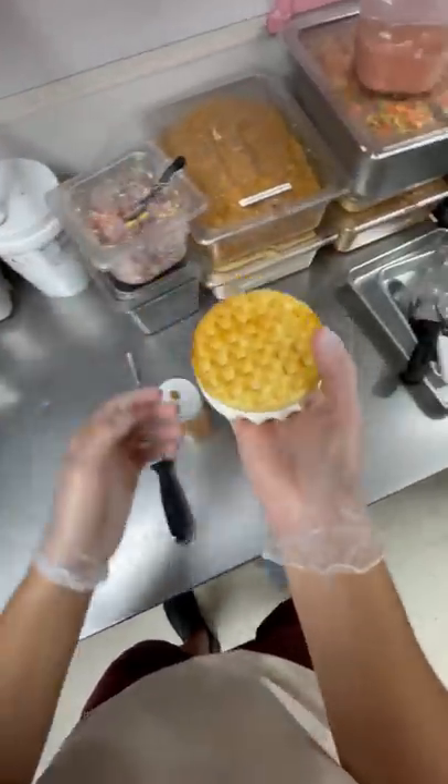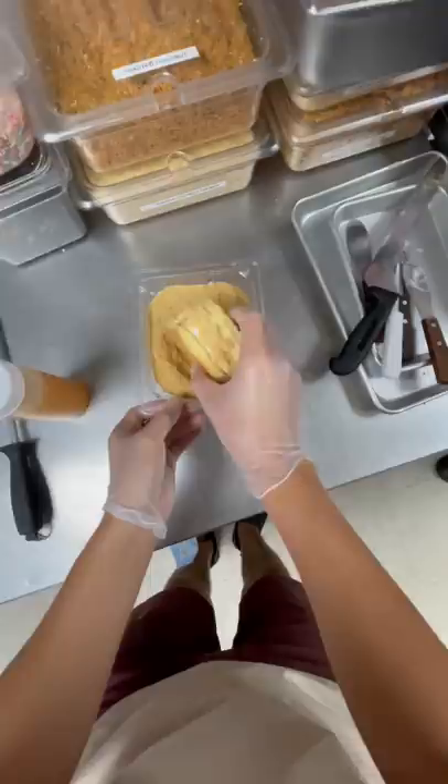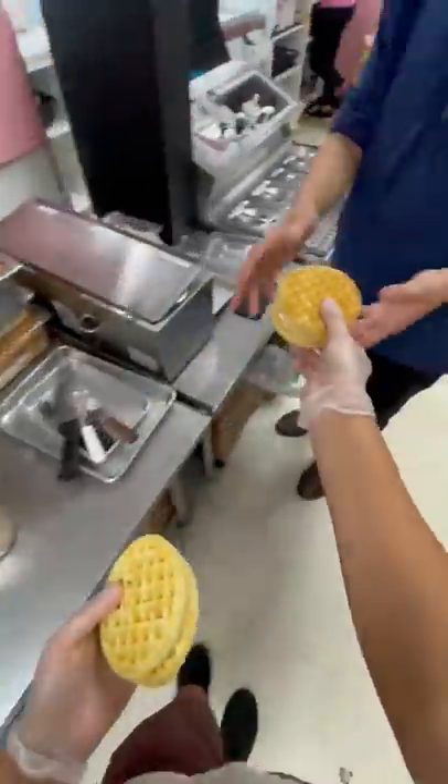But don't worry, we're not stopping there. We're gonna go ahead and roll this all in some graham cracker pie crust crumbs. I genuinely believe that these waffle sandwiches are way better than ice cream cookie sandwiches. I think we're gonna have to make a few of these because we're all gonna wanna try it.